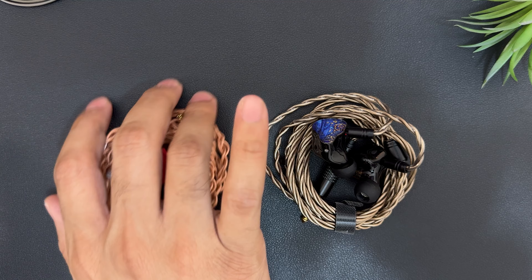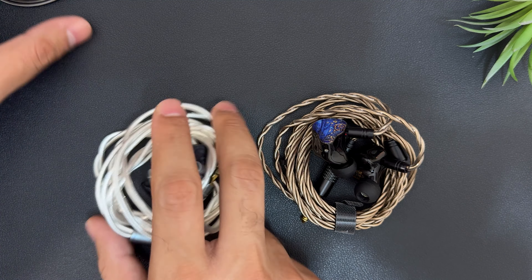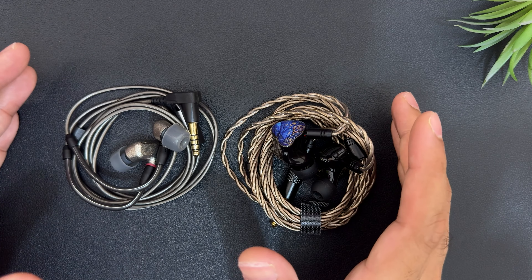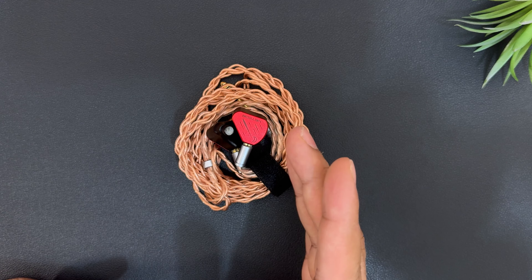So, to summarize: get Megafest if you want something natural. Want something exciting? Get Oracle Mark III or IE600. Want something warmer and relaxed? Symphonium Meteor is the right choice. In conclusion, Oracle Mark III is a fantastic IEM which delivers what it markets — impactful performance with thunderous bass, clear mids, and lively treble. After a long time, an IEM is getting 5 stars from my side, and it is highly recommended.